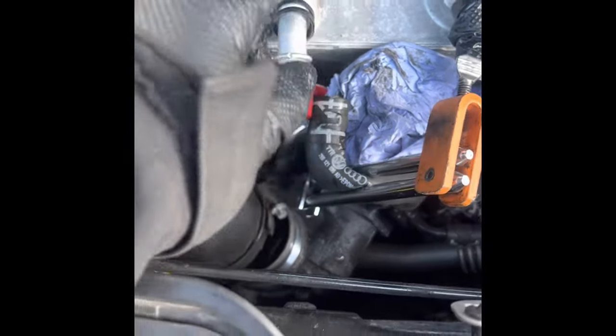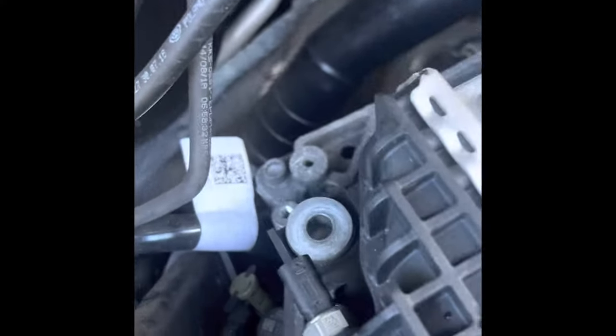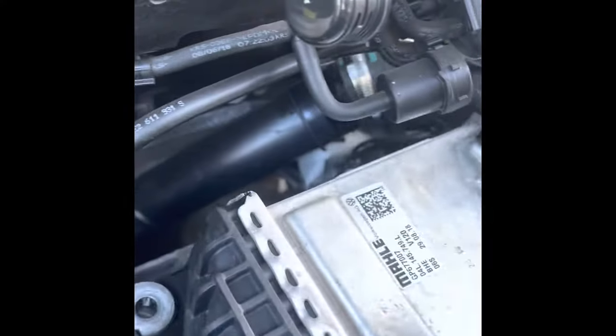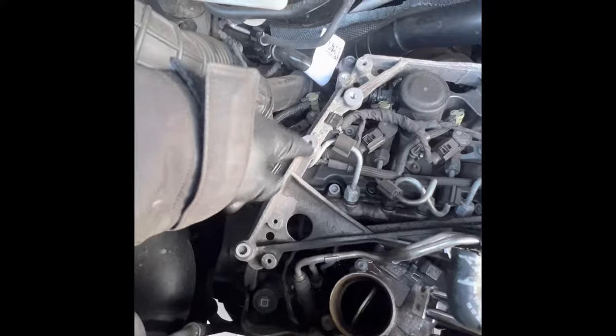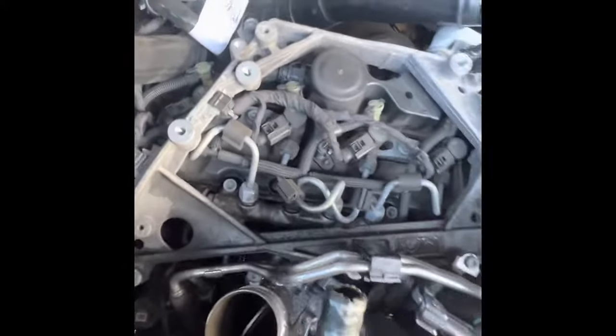Next I removed the coolant pipes. I had a cap for here — just used a torn-off bit of glove and a cable tie. See if we can get this one off. Might need two hands, but there it is, that's loose. Just check there's nothing else catching and we'll remove that. Once that's out of the way, we're left with this little frame that the intercooler sits on, then we'll be able to get to the fuel rail, and underneath that should be the glow plugs.